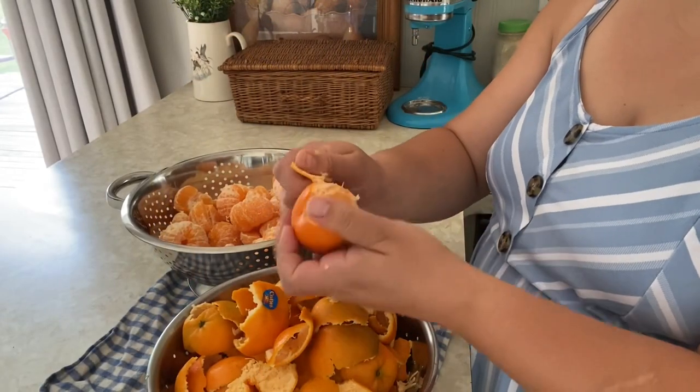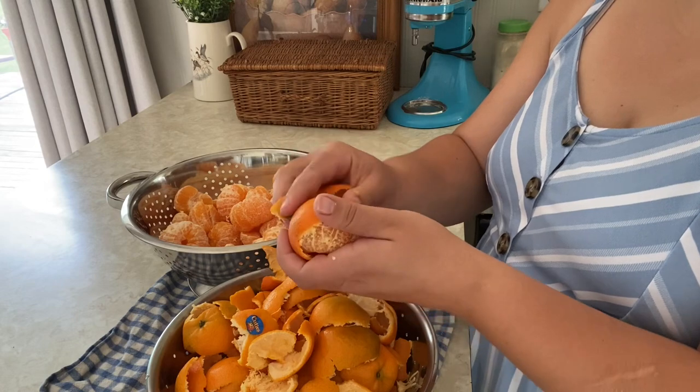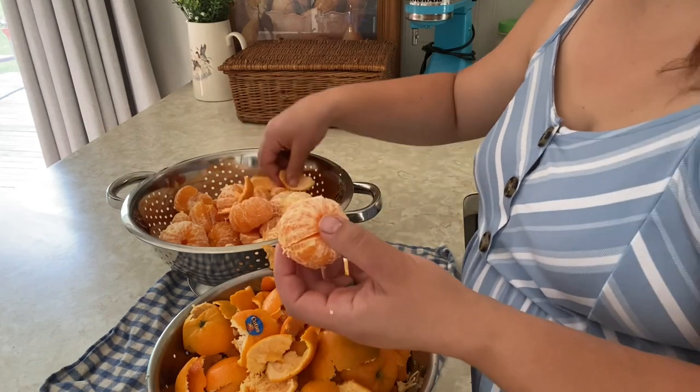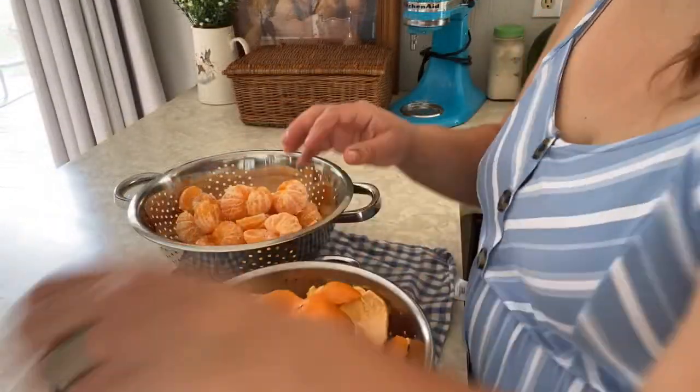Go ahead and start peeling your oranges — very simple process. The only trick is to get as much white pith off the oranges as you can. Then I went through and broke them all apart so they were nice individual segments.